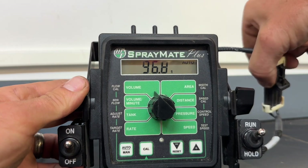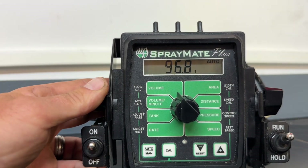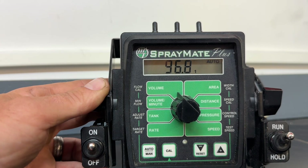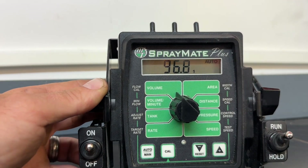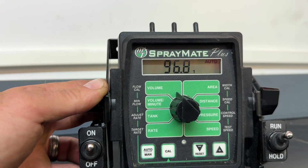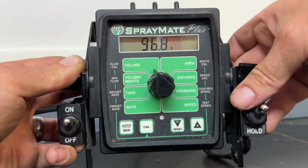I like how they use a lot of weatherpack connections — just a really good rate controller all around. It can be set up to be fairly sophisticated. We can put a whisker switch on here so that when you raise and lower your planner or your side-dress bar it automatically triggers, or we can set it up manual. You can simply toggle this on and off. There are many avenues to use this SprayMate Plus.